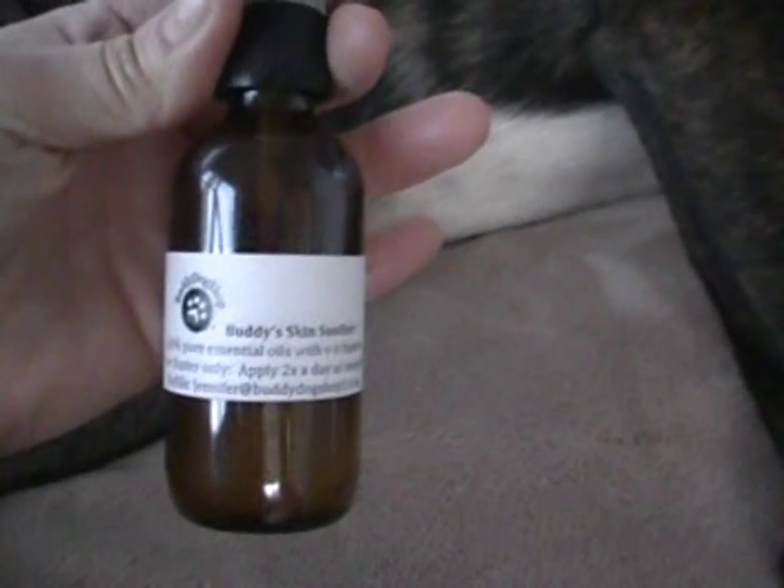So we're going to take this other tinkle belt off. You can see we have a little bit of redness, but he's being a very good boy. And we're going to use Buddy's Skin Soothing Spray. Now this has got aloe vera, colloidal silver, and a couple different essential oils. I feel so confident with this stuff that I could actually spray it right on him. So we're going to spray that there, and that's going to do a little healing.